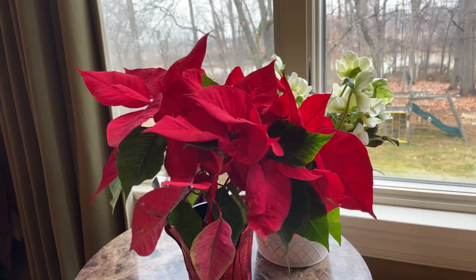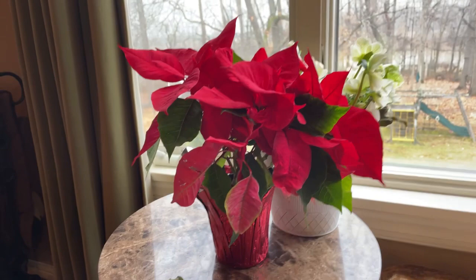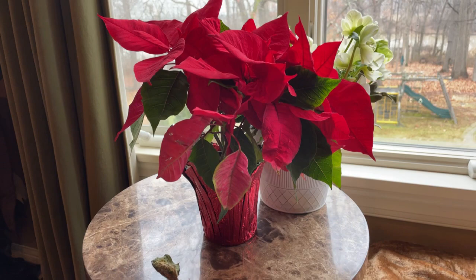Another thing to keep in mind: poinsettias need to be in sunlight. A lot of times people decorate their homes and put poinsettias in bathrooms or rooms without windows because they look so pretty for guests, but they're not getting any kind of sunlight there.